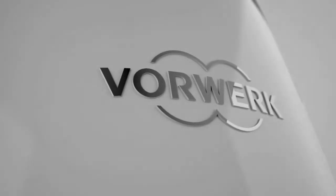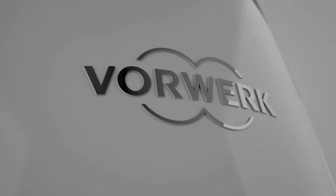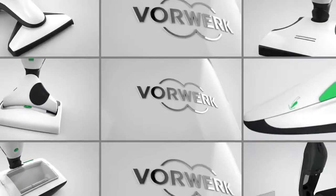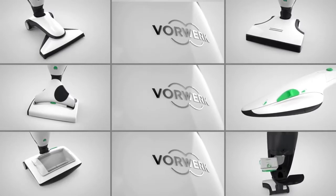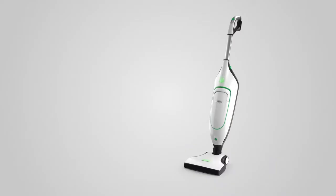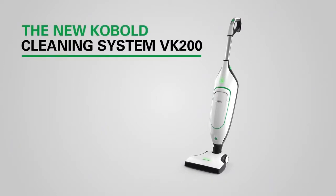We are the company that truly understands all the surfaces in your home. And that's why we created the best vacuum cleaning system with the perfect accessory for every surface need. The all-new Vorwerk Cobalt Cleaning System VK200.